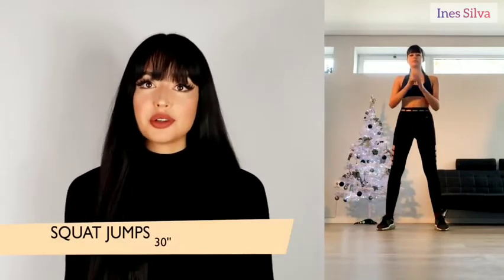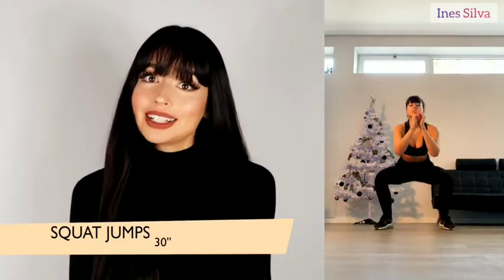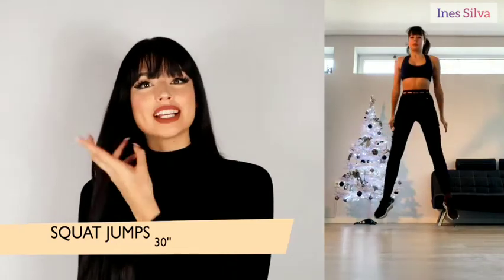For the first stage we have four different exercises and every single one of them you need to do for 30 seconds. The first one is squat jumps. Squats help grow your butt and legs, so that's where we're going to start.